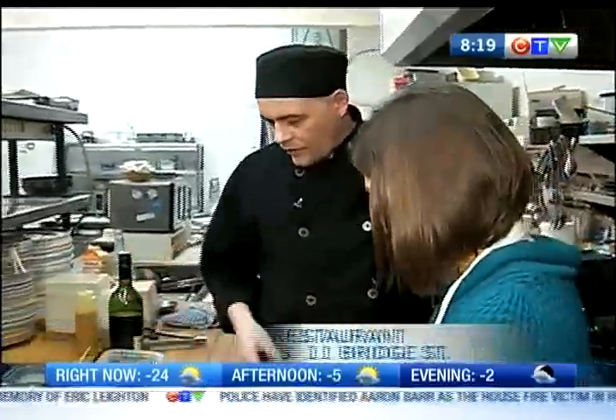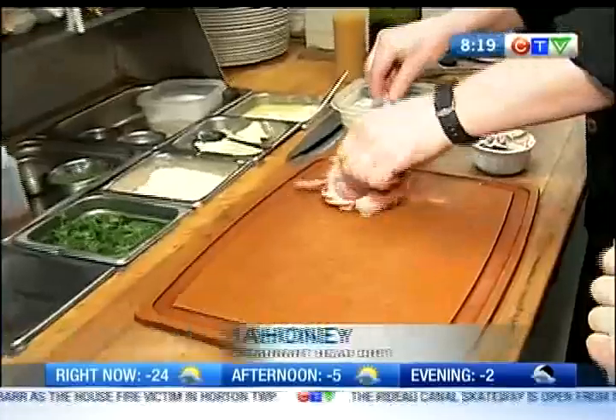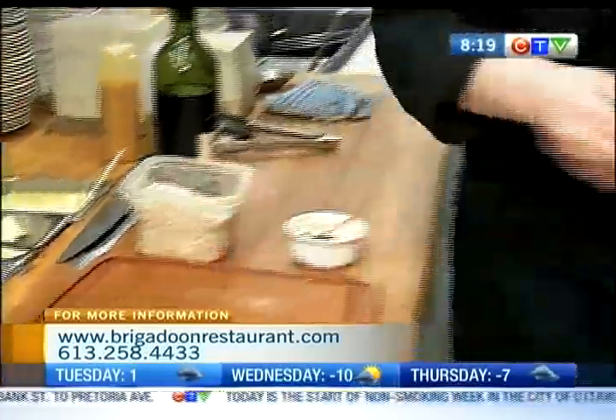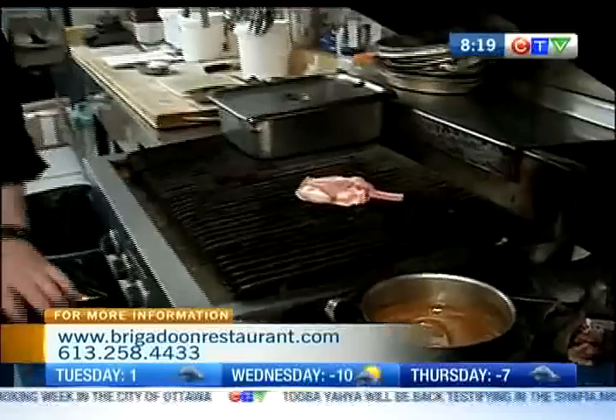So what are we starting with? We have our rack. We're just going to throw a little bit of seasoning on it. And what's in the seasoning? It's just some coarse salt and some herbs and white pepper. And then we're throwing that on the grill. This will take about 15 to 20 minutes.